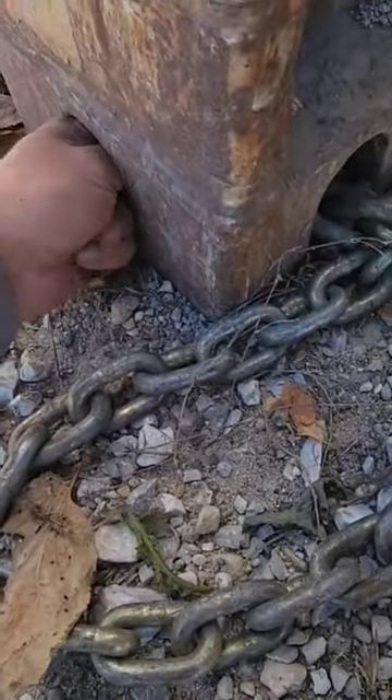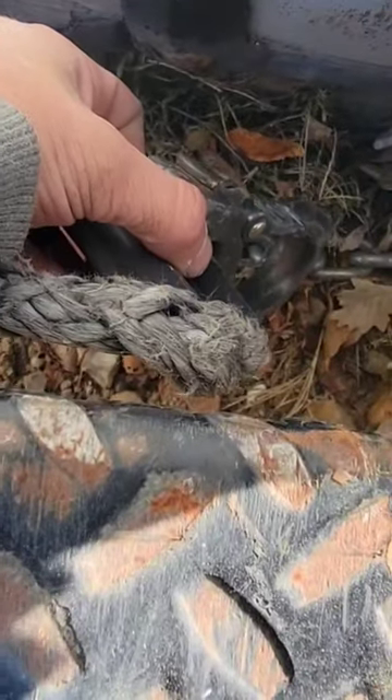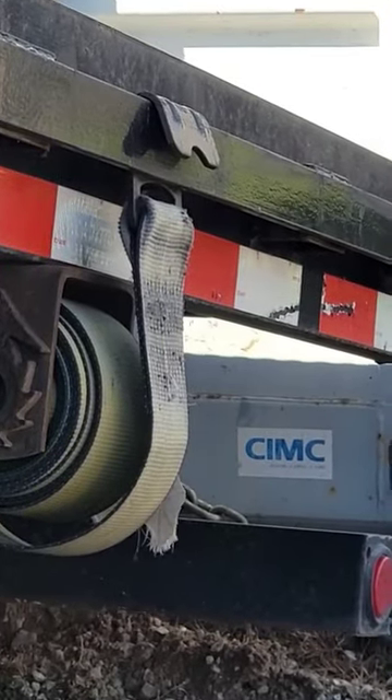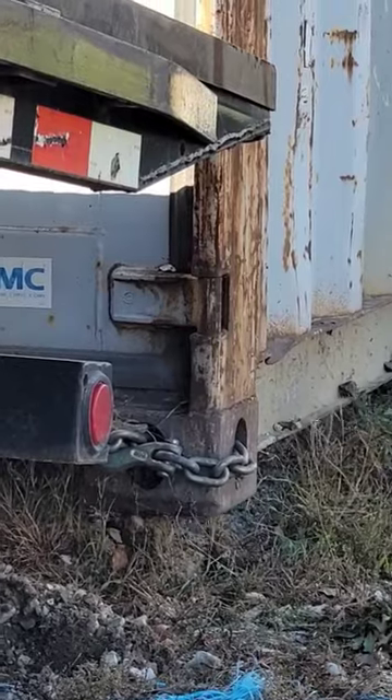These little feet here are actually what we're going to chain up, so we're going to get this winch hook hooked to this chain. We're going to find some stuff to basically bring up the lip so we can slide the trailer under it.